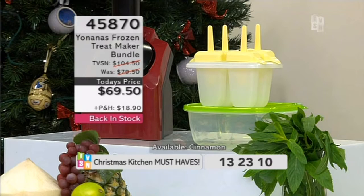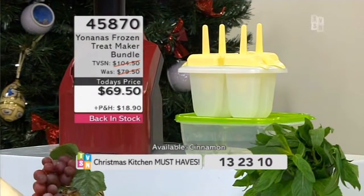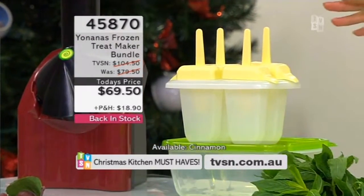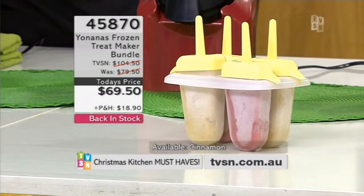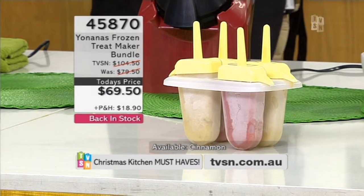Hey, there's the pack just quickly — $69.50, lowest price ever for the Yonanas. Get it now for Christmas — you'll get it weeks before Christmas and you'll be happy about that. So you're getting the icy pole moulds — they're called Yonana Pops. They work simply — you make up your Yonanas just like we did and pop them in. Perfect for kids, or perfect for having after school or after sport ready to go. And your Tupperware container allows you to either freeze your fruit in it, or make a whole batch and pop it in there to freeze.